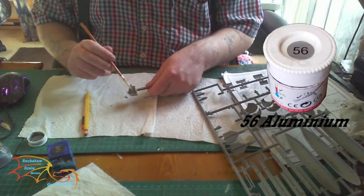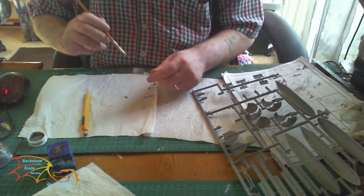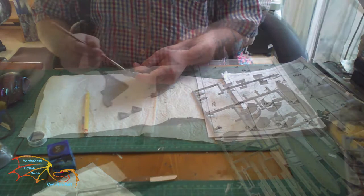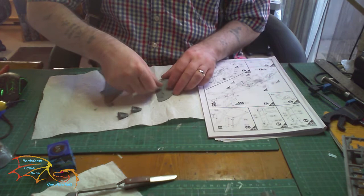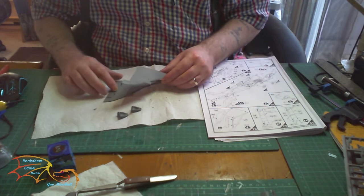To start with I'm putting the thruster vents in Humbrol aluminum number 56. The instructions call for two different colors for each vent, front and rear, but I decided to paint them all in one color. Taking the opportunity while the paint is drying to put the tail fin together — the rudder or flap goes in first. This section doesn't get glued, then it's just a case of putting the two halves together. Be careful the rudder doesn't slip out of place.